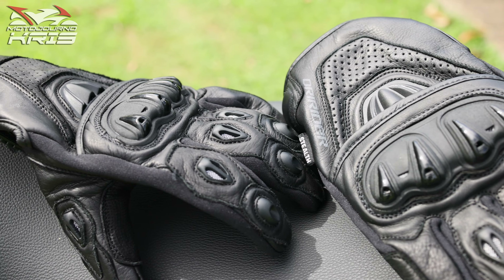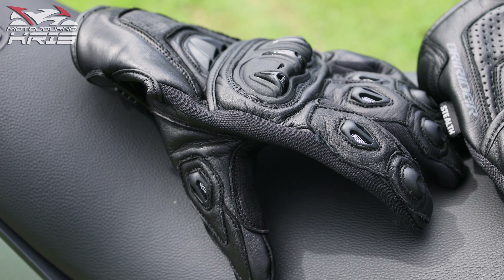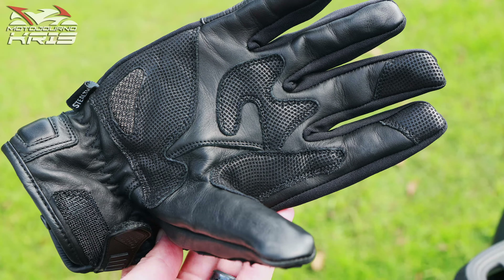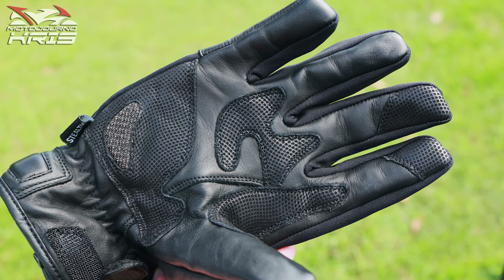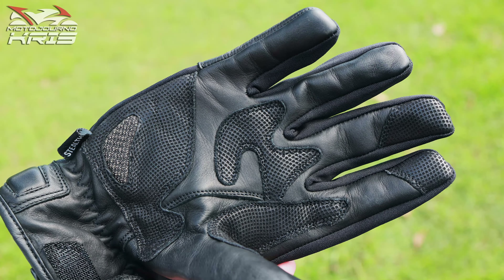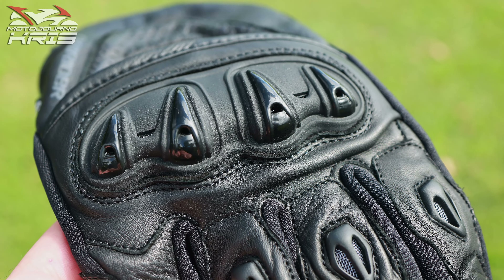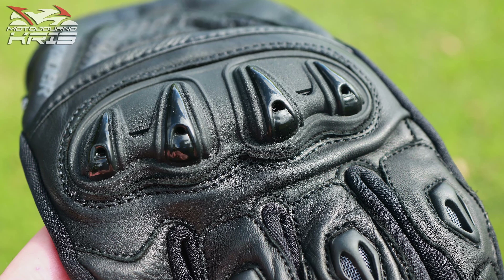Let me know what your thoughts are on your preferred everyday glove. Are you happy with something like this? Do you go lighter? Do you go a full race gauntlet all the time? Is it just full protection for you? Let me know what you think. I'll be back soon with an update, probably in six or nine months, to tell you how these have handled the rigors of everyday use — because that's what it's all about.